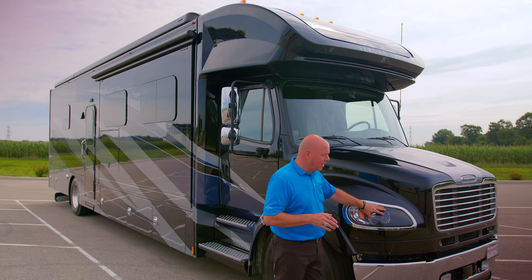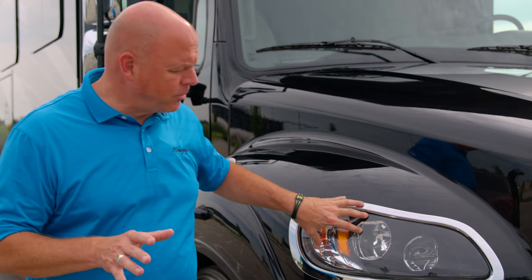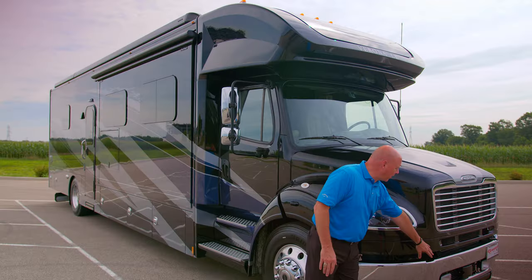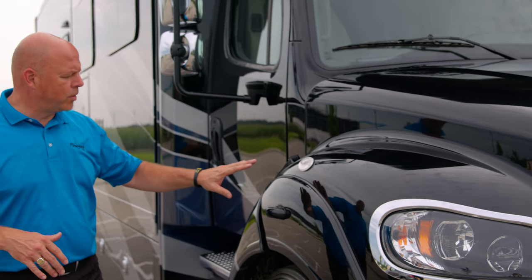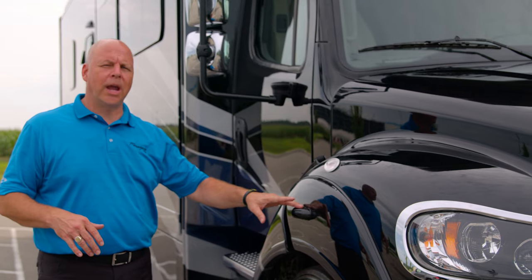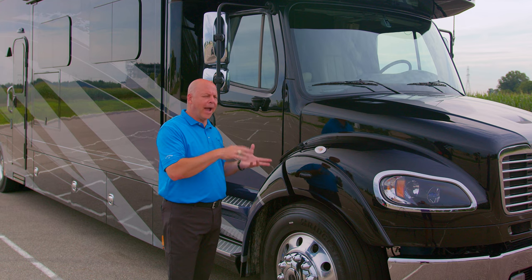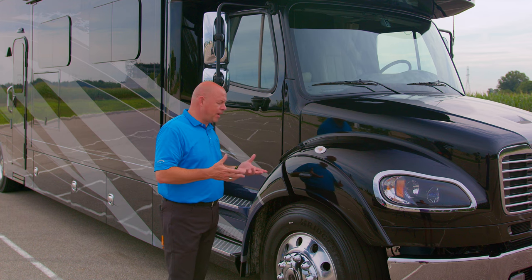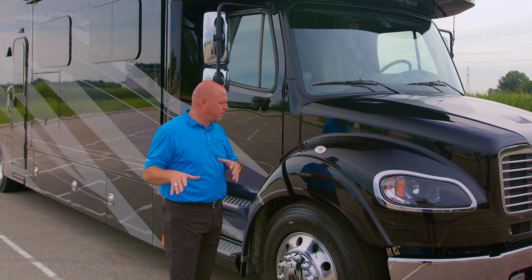Also, high intensity LED headlamps — very good for nighttime driving. There are also fog lamps down here. As we move to the side, you'll notice a turn signal camera. There's one on the driver's side and they work in conjunction with the rear backup camera for added safety, so when you're engaging to change lanes, you know what may or not be in your blind spot.